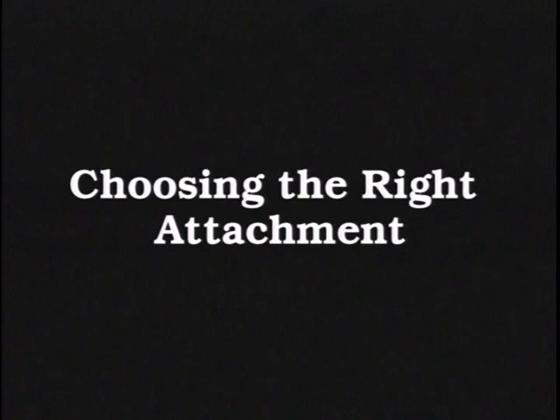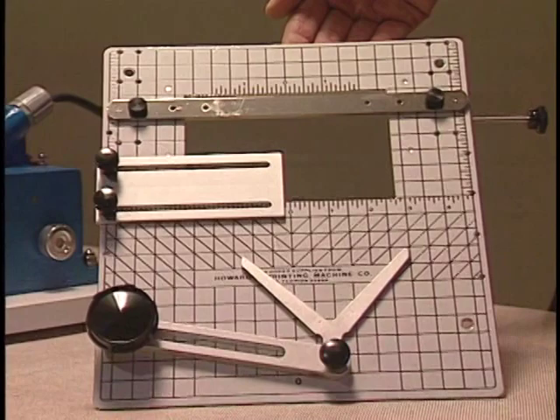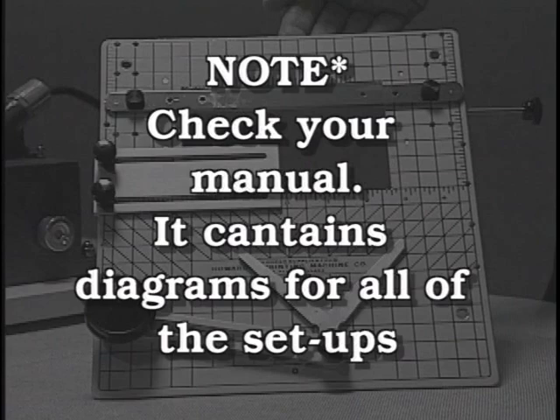Choose the right attachment for the job. This is what we call the work table. The work table is used to align any large items like napkins, Christmas cards, ribbon, etc. Remember the manual has diagrams for all of these setups for your review.